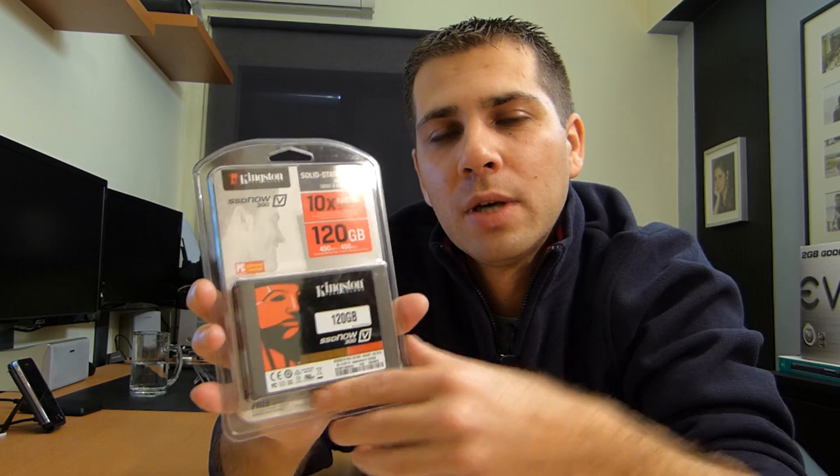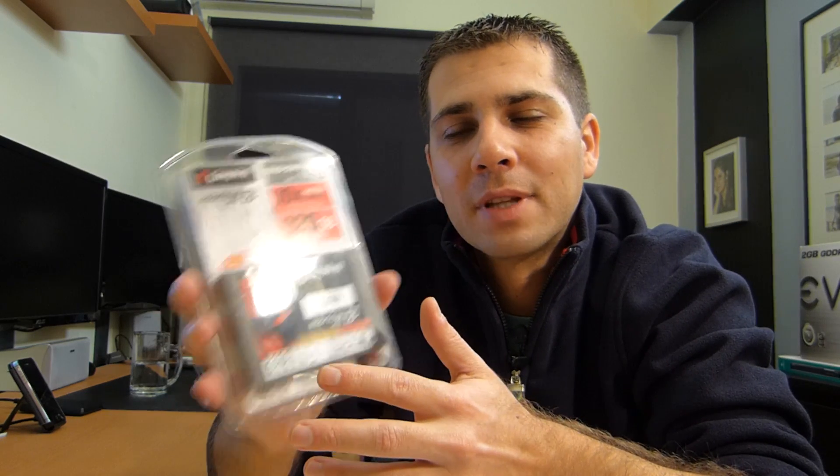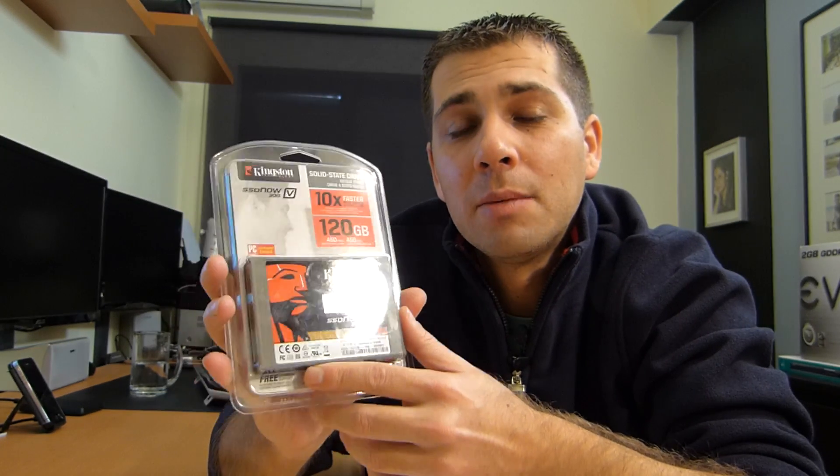I already did the intro a lot of times trying to get that word right — reliability, I think I got it right. Now regarding reliability, I will only be able to share that with you in a couple of months, one year, maybe two years. So that's something I cannot share with you immediately. What I can share with you right now are the speed test results.